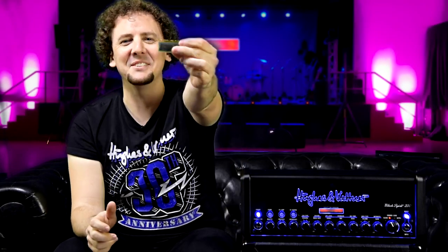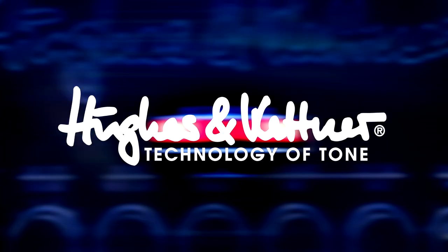Today on Hughes & Kettner TV, the Spirit Tone Generator. Guten Tag, it's Rich from Hughes & Kettner, and this is the Spirit Tone Generator.